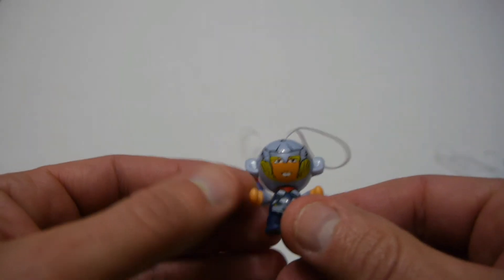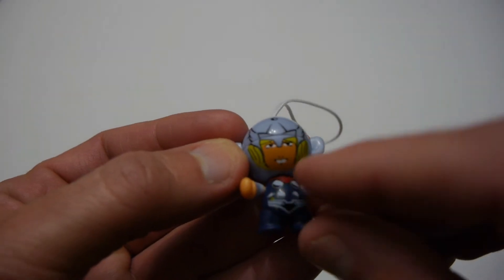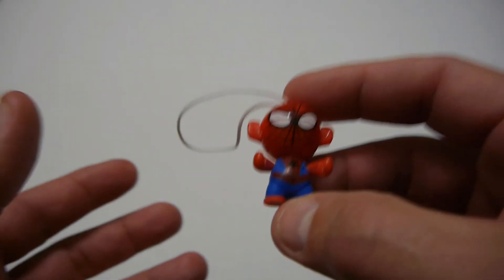Lizard has a very big mouth. Then we've got Thor and he's looking kind of like he's got a pair of buck teeth — he doesn't look too happy at all, but overall it's not too bad. And finally we've got Spider-Man. So that's the whole ten of the twist head Marvel from Kinder Surprise. Next I'll show you what else you get.